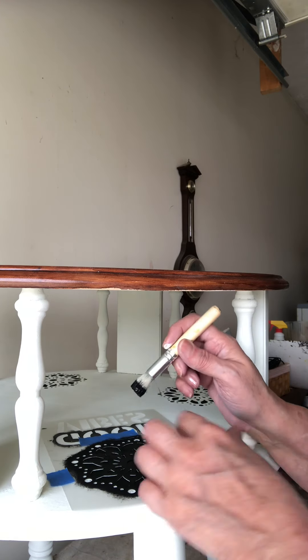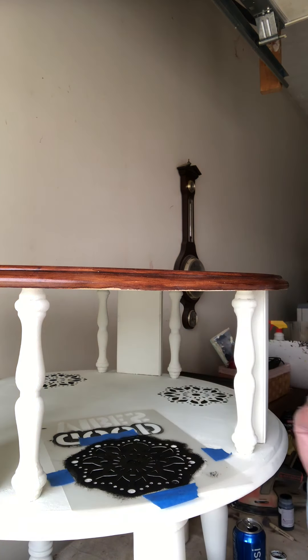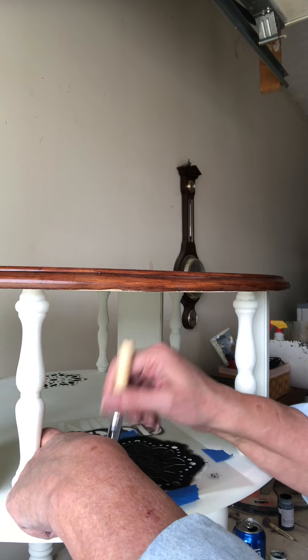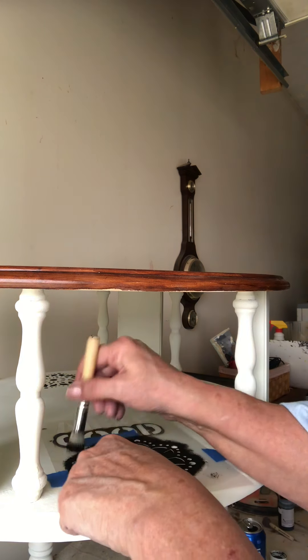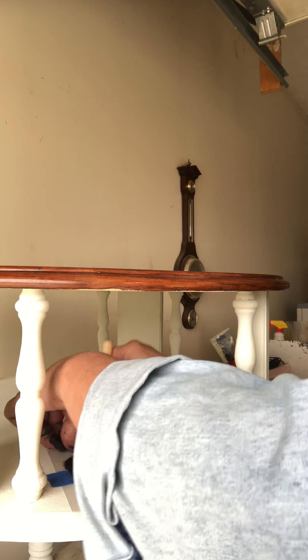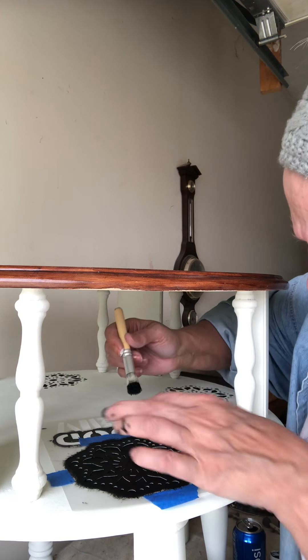Go away, bird — birds are trying to come in here! Anyway, it's just spring I guess. I just follow each line, starting on the inside, making sure I hold it down and pounce the brush. There are really hard bristles on this little brush and I think that's why it works well.